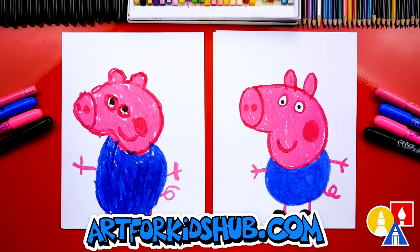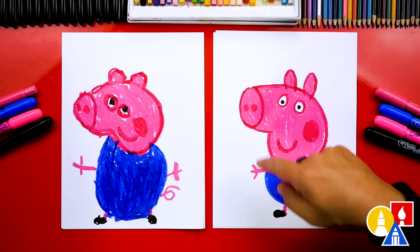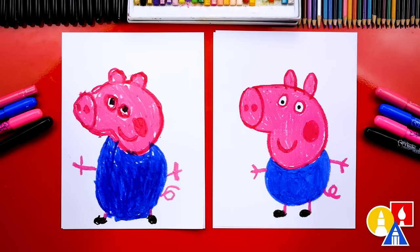Our art friends at home can pause the video right now and add even more things to their drawing, like a background. What else could they draw? George with a dinosaur — yeah, you could draw his dinosaur, that would make him really happy. We hope you have fun drawing George. We hope you had a lot of fun and we'll see you later, friends. Goodbye!